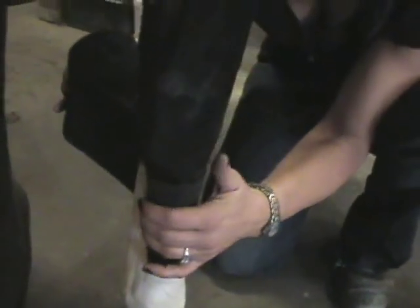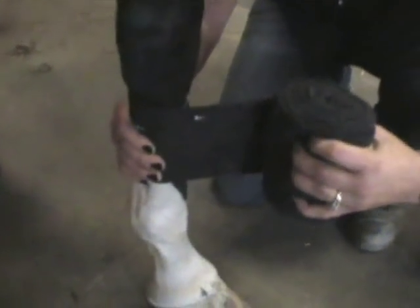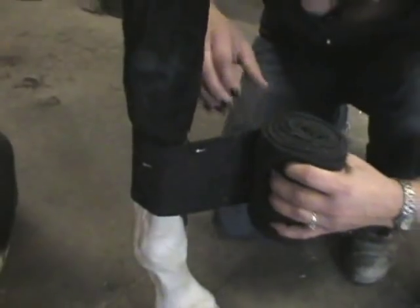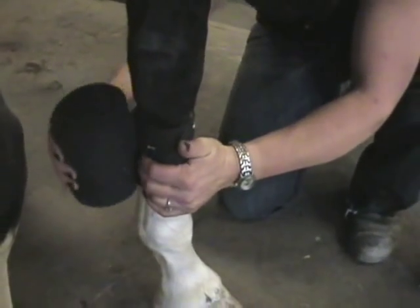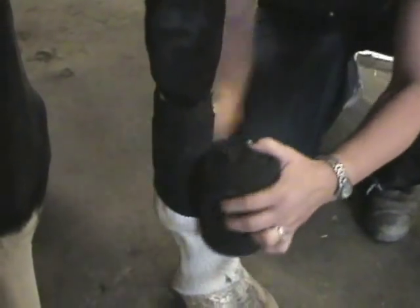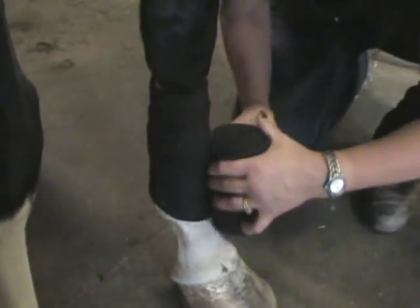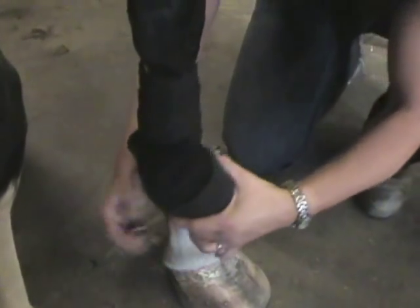With some tension on the wrap, bring it around. What I mean by tension is that you're pulling just a little bit, causing enough tension for this to go on firmly. You're going to roll down with a consistent amount of tension each wrap around, an equal distance between the wraps.